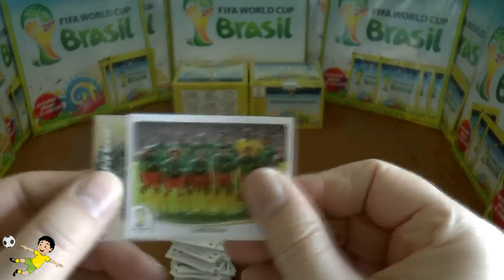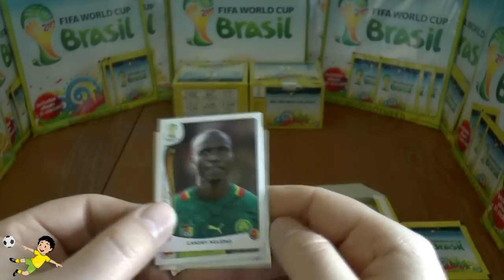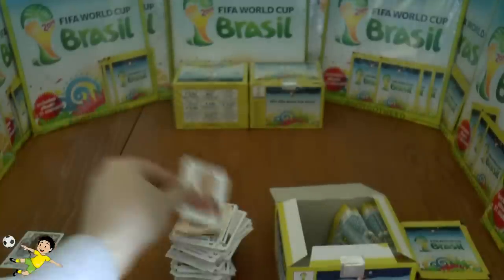Next up: the Cameroon team, the Australia logo, Enguimu, David Silva of Spain, and Shirokov.